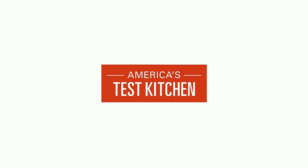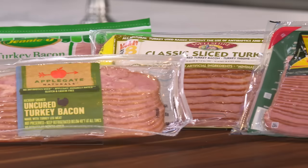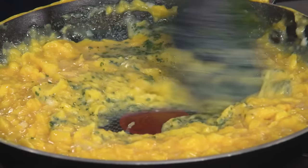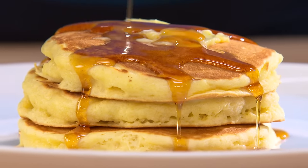Today on America's Test Kitchen, Julia and Bridget make the easiest pancakes from scratch. Lisa reviews syrup dispensers. Jack challenges Bridget to a tasting of turkey bacon. Dan explores the science of browning. And Becky cooks Julia creamy French-style scrambled eggs. It's all coming up right here on America's Test Kitchen.